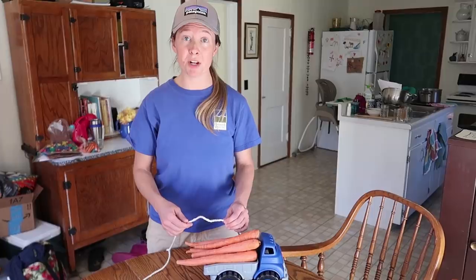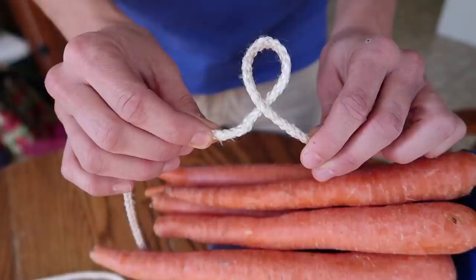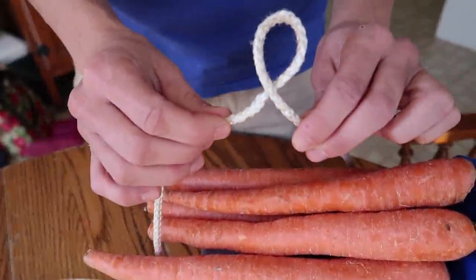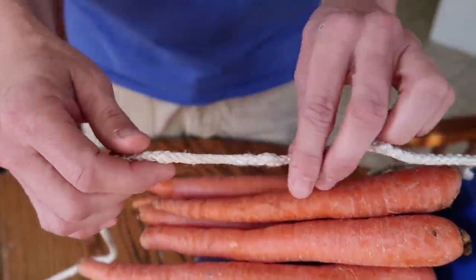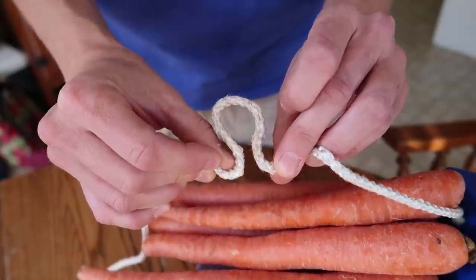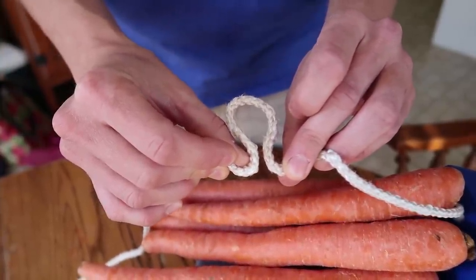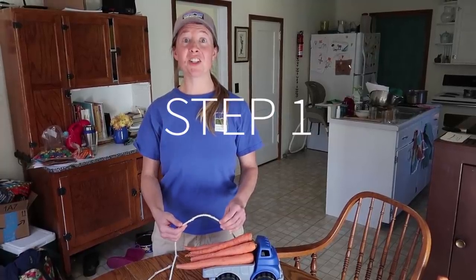Two other pieces of terminology. A loop — the cord is crossing over itself. Contrast that to a bight, B-I-G-H-T. With a bight, the cord is not crossing itself, but there's a little bend in the rope. Loop. Bight. Trucker's hitch, step one.